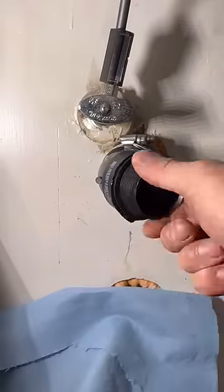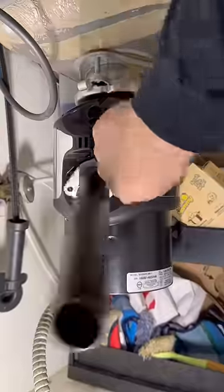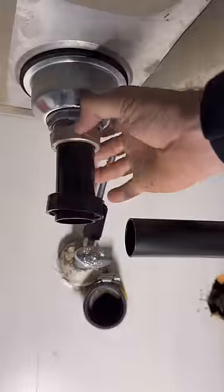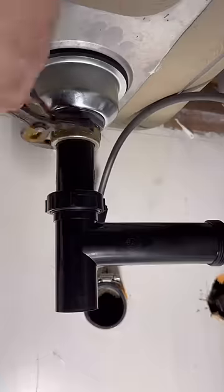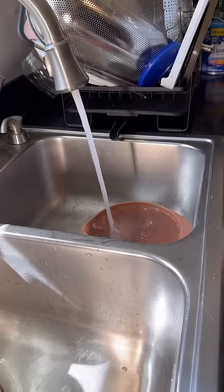I'm going to remove this disposal waste 90 and install a flange tailpiece. While I'm at it, I'm going to make sure the basket strainer tailpiece is matchy-matchy — everything's black and it looks great. Going to tighten everything to spec, good and tight, and clean it up.